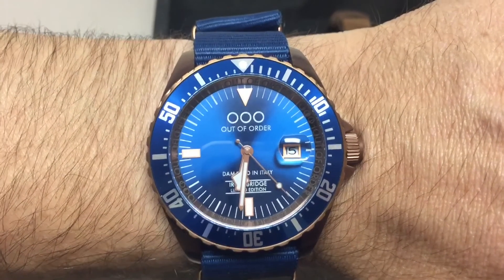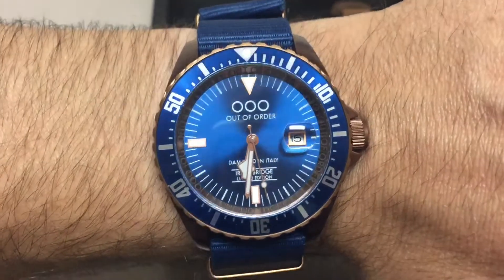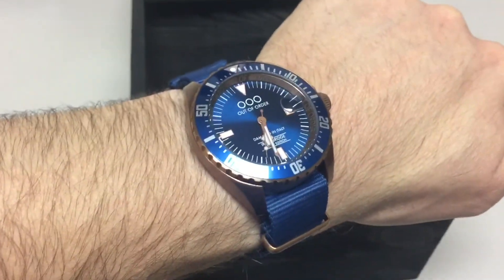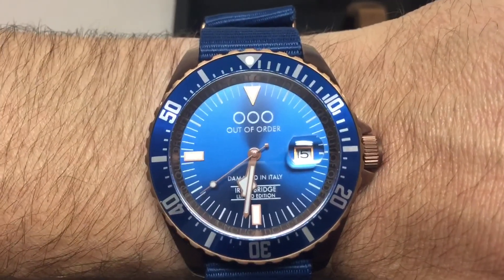Very nice! Anyway guys, that is Out of Order. Please like and subscribe — thank you so much for watching. This was Aaron's watch, so it's going back to him and he'll send it off. I've got some other ones coming, and that's it. Talk to you later — goodbye!